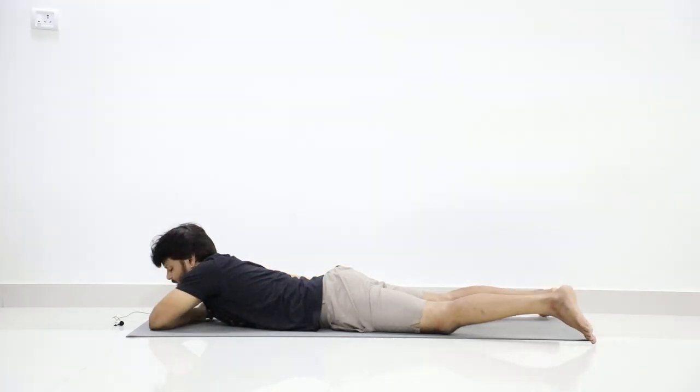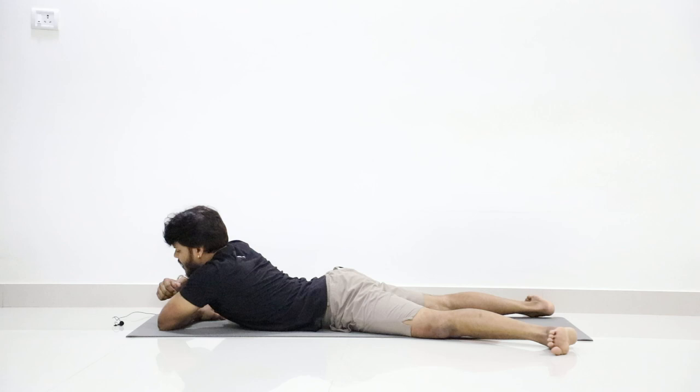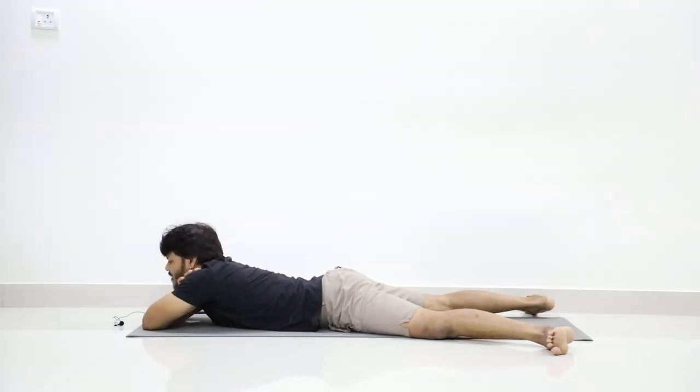Relax in Makarasana — legs apart, turn your feet outward, your palms on your shoulders and relax.